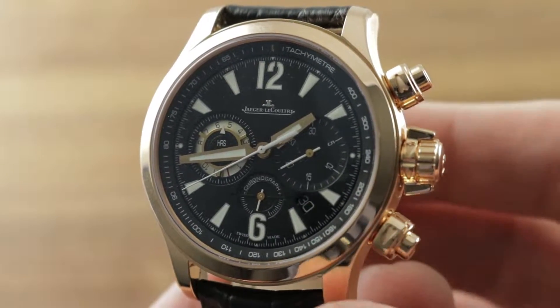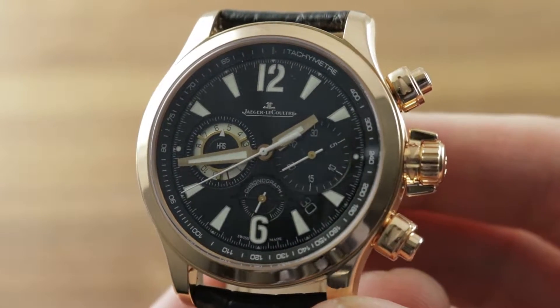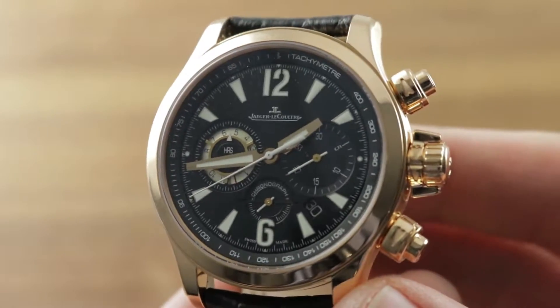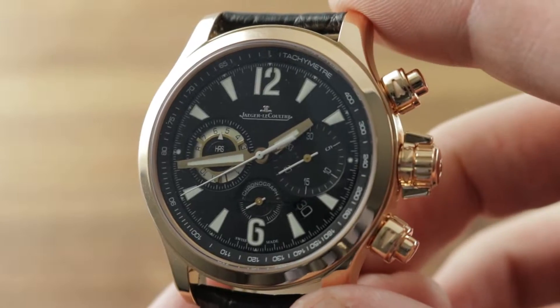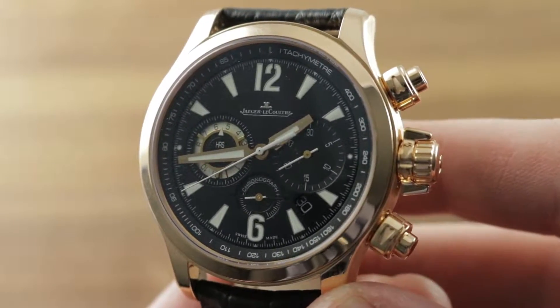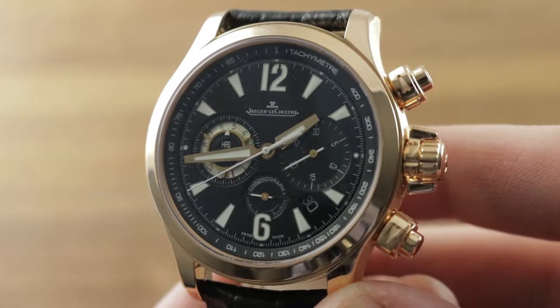Hi, I'm Tim. Welcome to Watchbox and thanks for logging on. If you love this watch, email me at tmasso@thewatchbox.com — it's in the description below. That's the purchase and pricing email question line from you to me and my crew with your questions about this or any watch you see here on Watchbox Reviews.